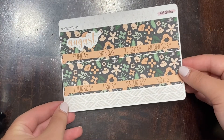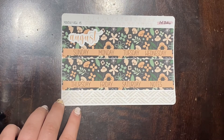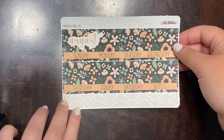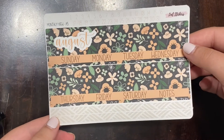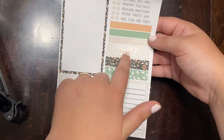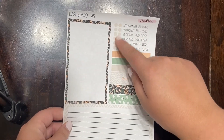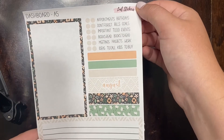Next is our monthly view. This is the A5 size, but I will offer the seven by nine size as well. I'm not sure about the eight and a half by eleven yet, but definitely in those two sizes — A5 and seven by nine. And then we've got our dashboard page. You've got your boxes, your monthly header, a couple of thick washis, some thin washis or basic labels, some dots that you can use as little bullets, and then there are also these little mini scripts.